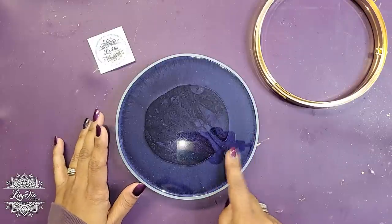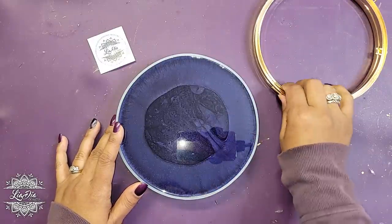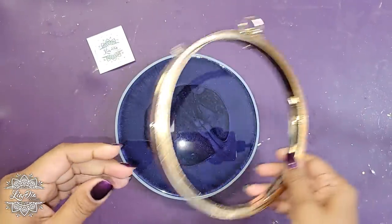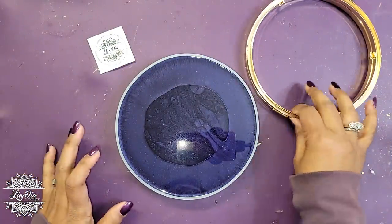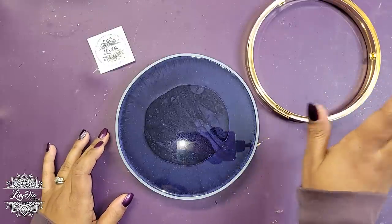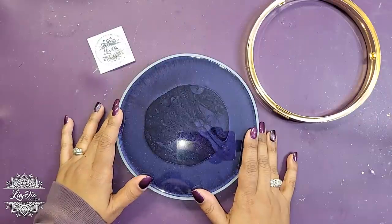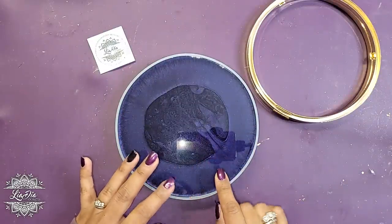The mold comes with one mold and the hardware for the purse. I believe it comes with a chain — I might have it somewhere. Anyway, I got this mold and I did pour one side. This is actually the second side — I'll show you guys the first side a bit later.